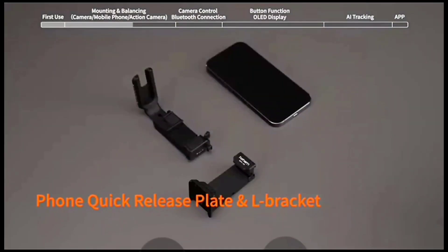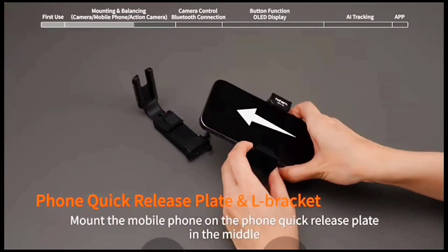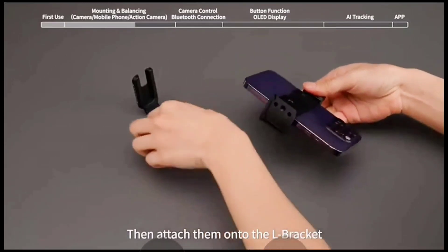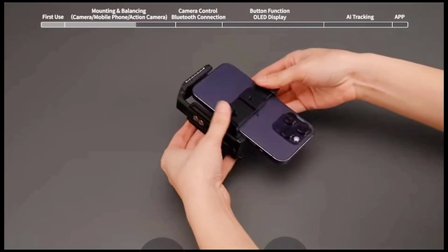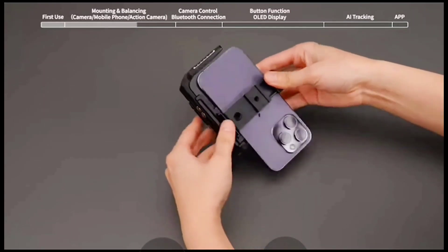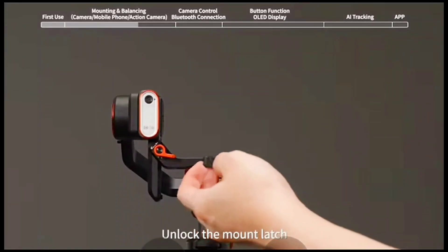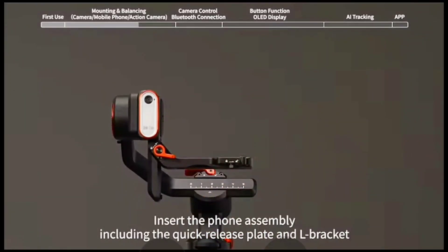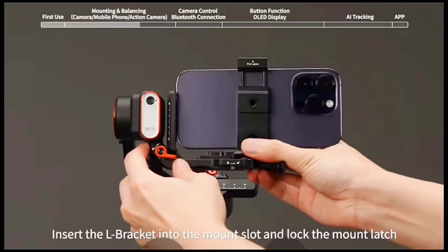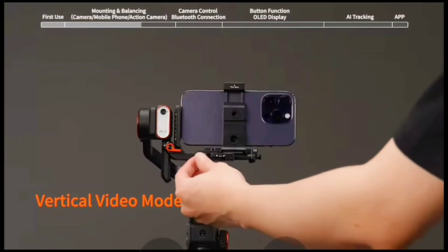Mounting and balancing a mobile phone. Phone quick release plate and L bracket: mount the mobile phone on the phone quick release plate in the middle, then attach them on the L bracket. Unlock the mount latch and insert the phone assembly, including the quick release plate and L bracket, into the mount slot.